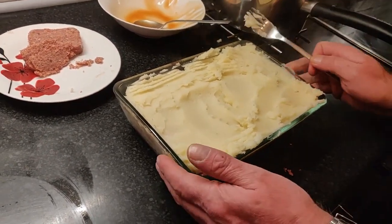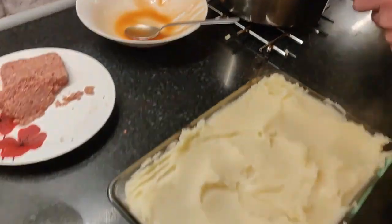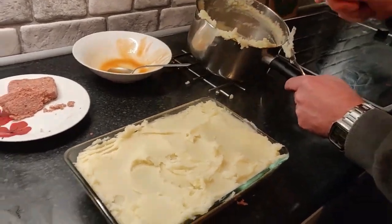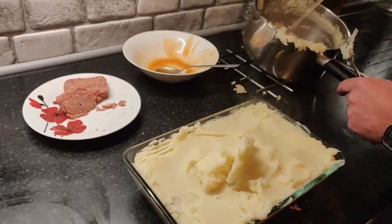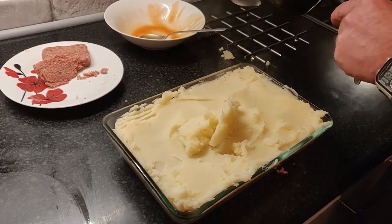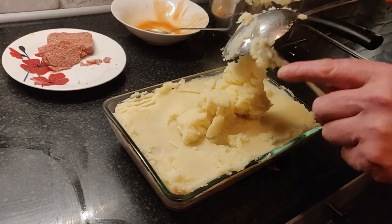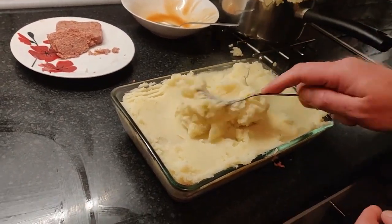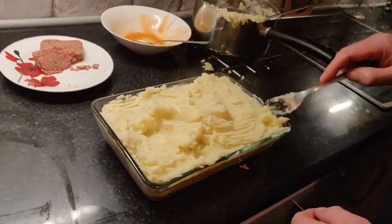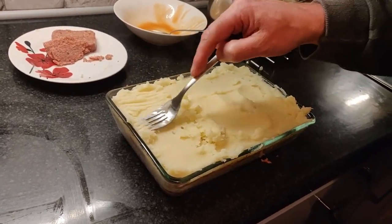There we go, that's looking good. I'll put some more there. There's not much mash left - use that up. I love mashed potato. I love any potato, but mashed potato is my favourite. I think you're doing good, and I'm going to have something I haven't had to cook!